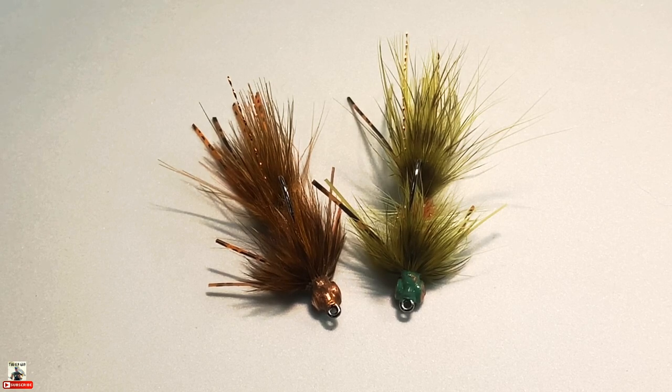I hope this video helped and gives you some ideas — maybe some confirmation on how you're tying your crayfish patterns. I hope it can help unlock some things you've been wanting to try and that you can create something awesome that you enjoy fishing.